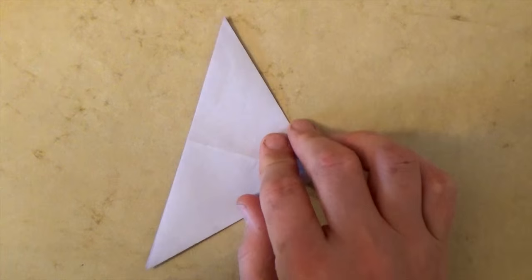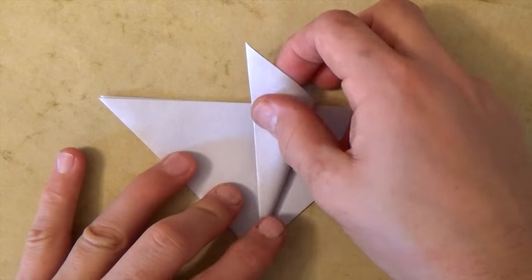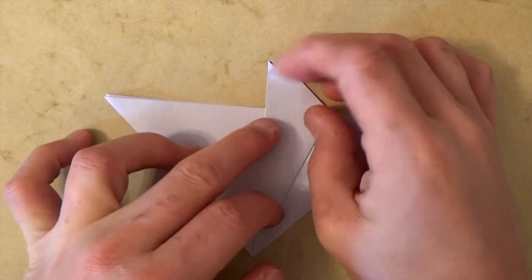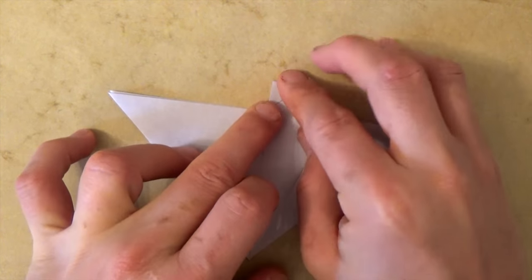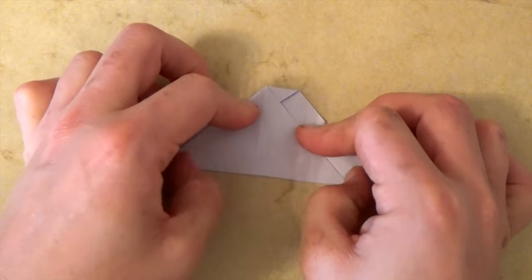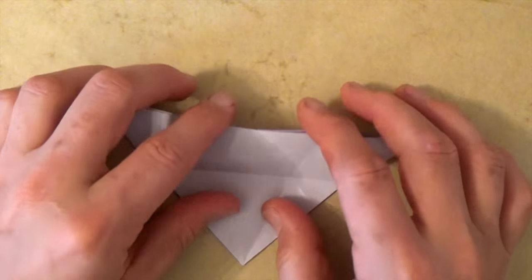Put your finger all the way in and push the two sides together so that it flattens into a triangle. Now let's rotate the triangle and fold this front flap up so that this edge aligns with this crease. Let's fold this corner down right to where the two edges come together. And now let's fold this corner up to this corner. Unfold and unfold this flap.